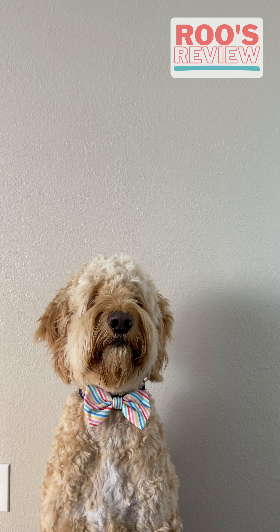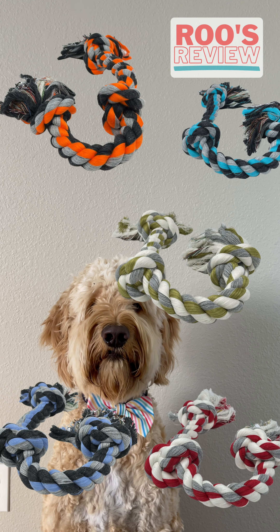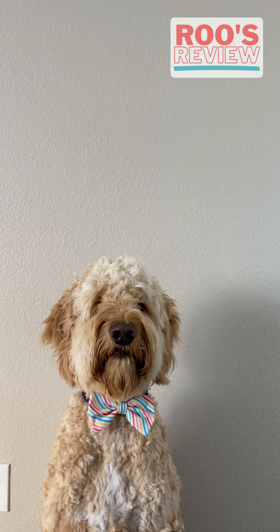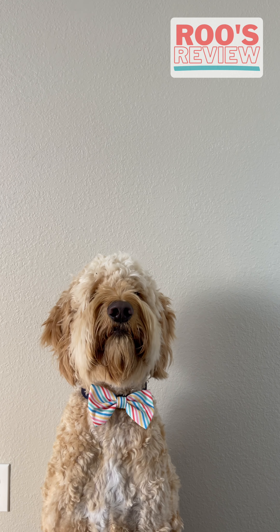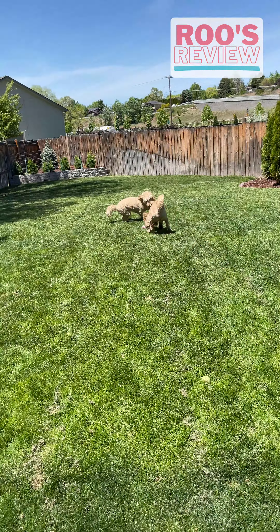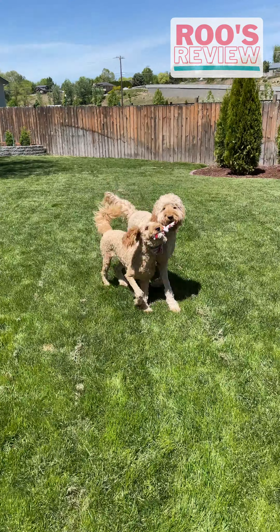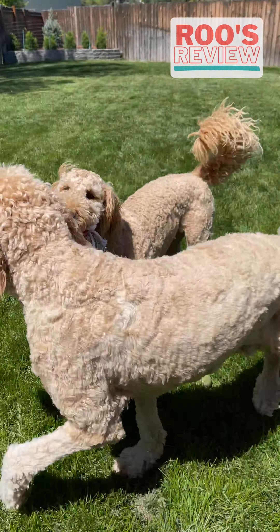Today we're reviewing the 25-inch multi-color ropes. With five different color options and 100% high-quality cotton, these things offer a playtime experience like never before. Whether you're looking for a new tug-of-war rope, trying to clean your teeth, or simply just need something to chew on after a long hard day of doing dog stuff, these things are nothing short of amazing.